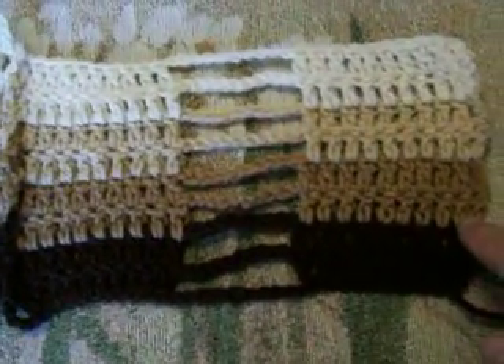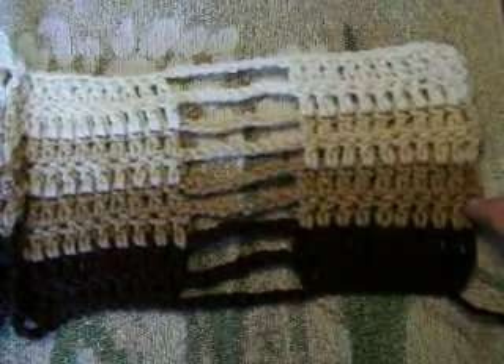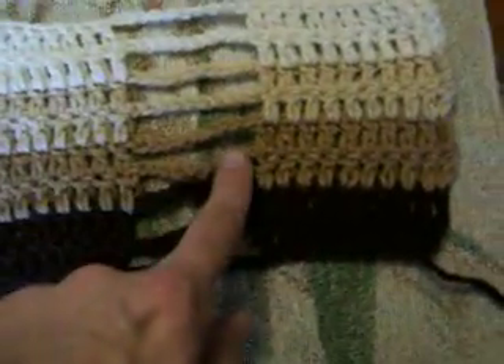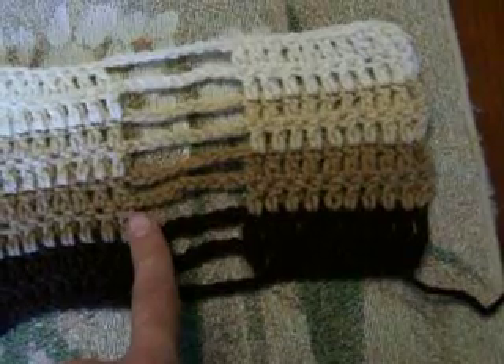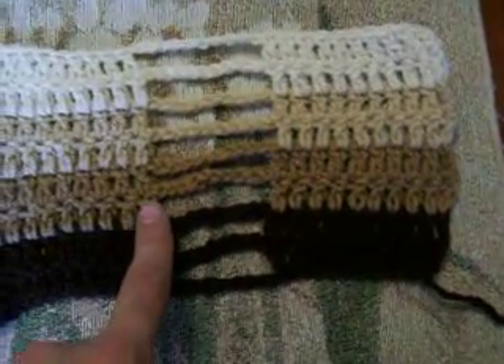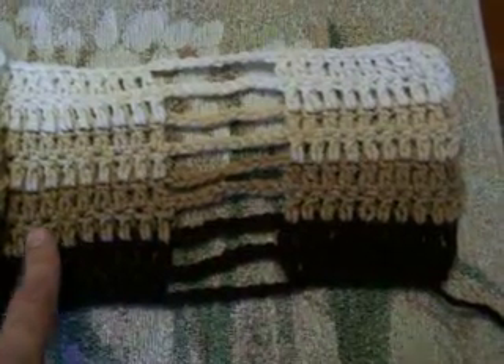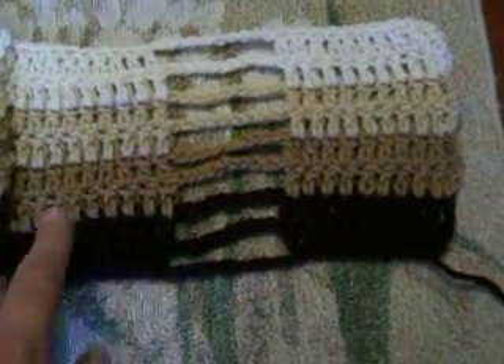Then in the next row, you'll chain three, which counts as your first double crochet, double crochet in the next nine, chain ten, skip the chain ten loop, and then work ten double crochets in the next ten double crochets, and you'll repeat that and continue to do this.